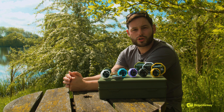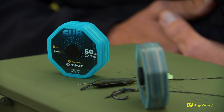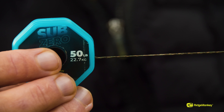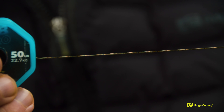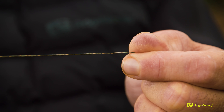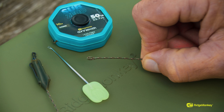Moving on now to the Sub-Zero. These are the two lead-free models in the range. The first one is the lead-free leader — this is in blue, it's a 50lb and it's only available in one colour now. We've condensed the colour range: no more green, no more organic brown — only camo straight through. This is great for your lead-free leaders and I like to use these for my solid bag work.